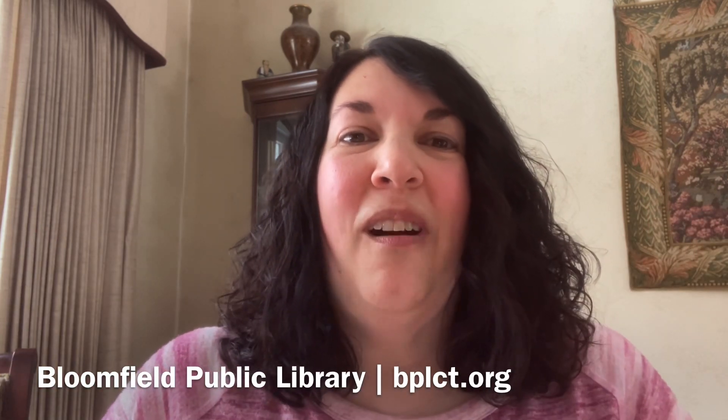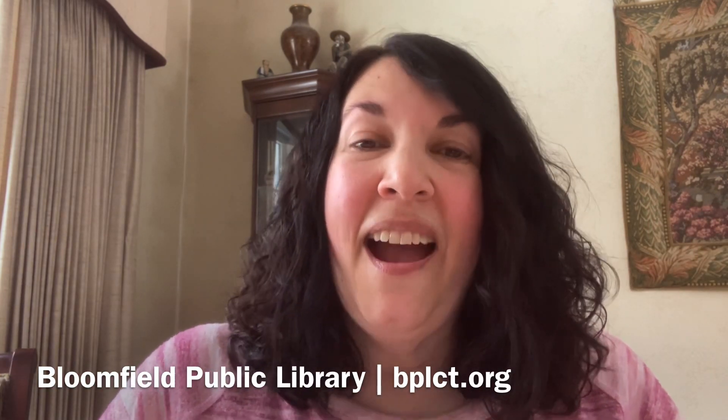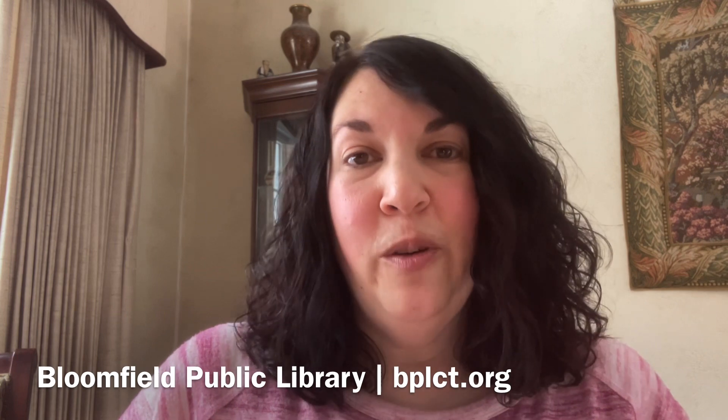Hi everybody! Welcome to our latest edition of Science Bites. I am Miss Nicole with Bloomfield Public Library and today we are going to be talking about the science of Shrinky Dinks.